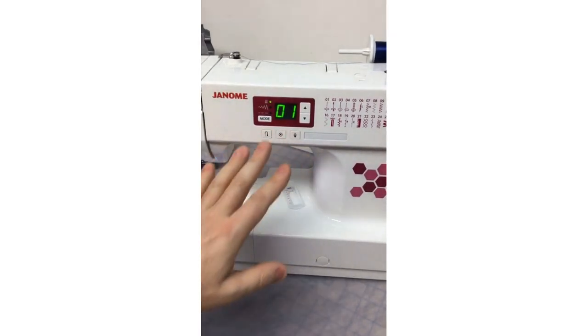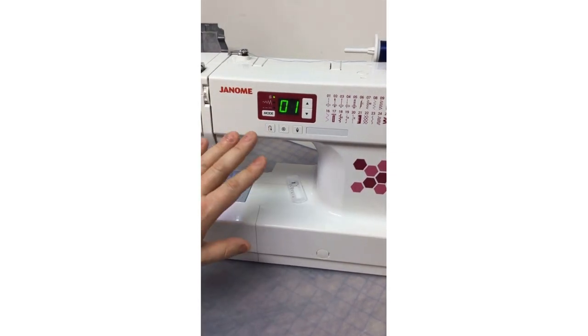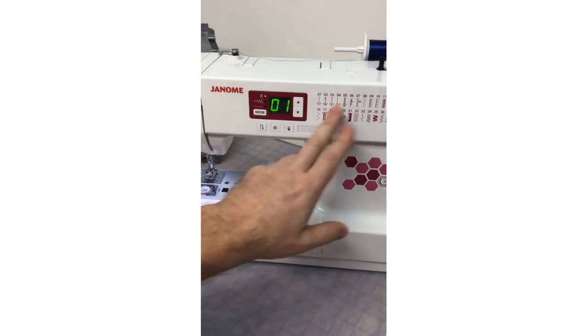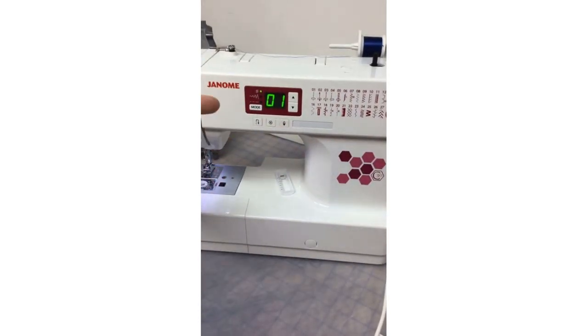Some great features: it does have a needle threader, which is wonderful. There's a reverse button, a lock stitch button, and a needle up and down button. Even though this is a great entry-level machine, these are very user-friendly features that every sewer wants — if you're a beginner, don't think this machine is too complicated. It's very user-friendly.